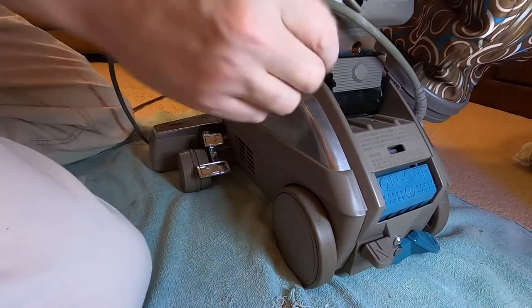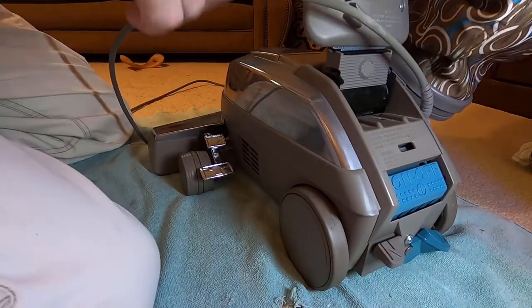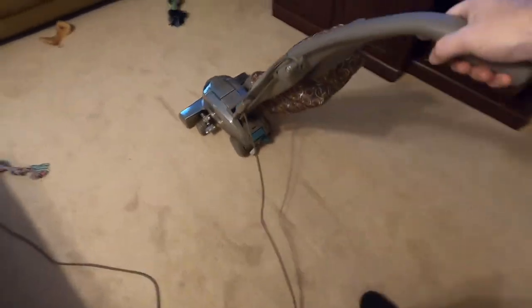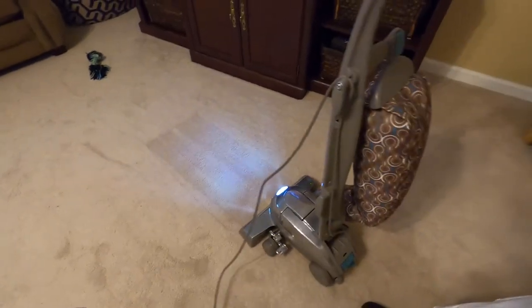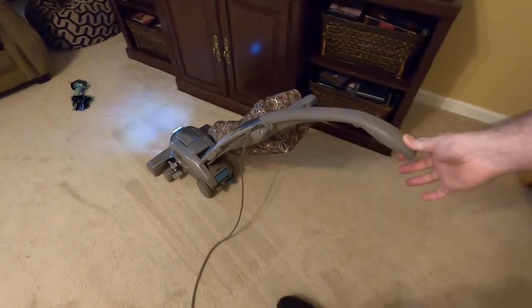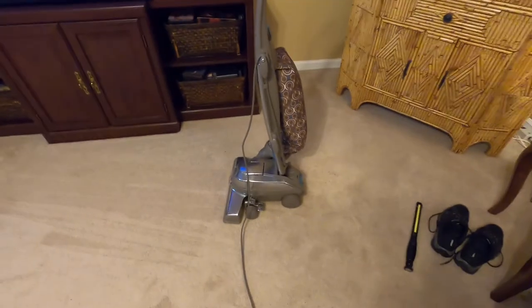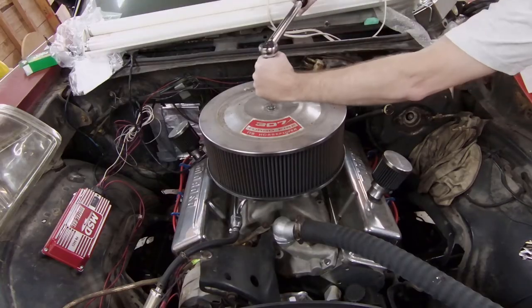I've got a confession to make — my wife took this off, she knows how to do this. There's the drive — it doesn't want to go neutral. Hey, look, it moves! I can push and pull — I now have drive. I hope that was helpful. If so, please like, subscribe, and comment. Good luck with yours.